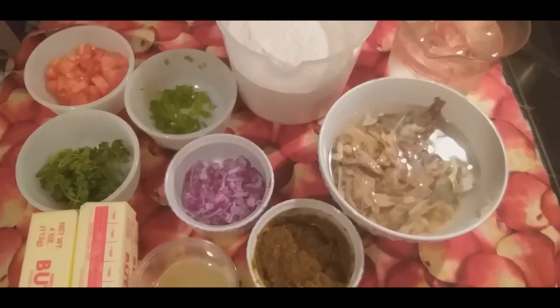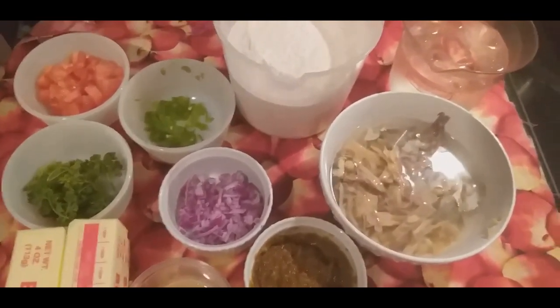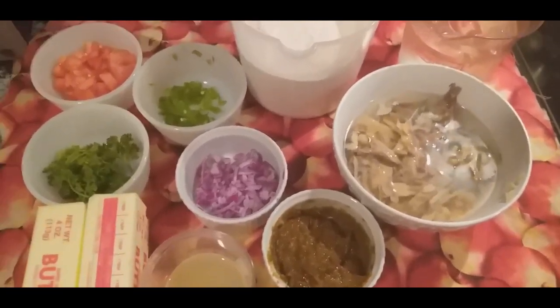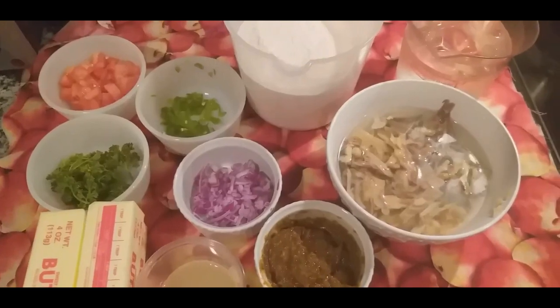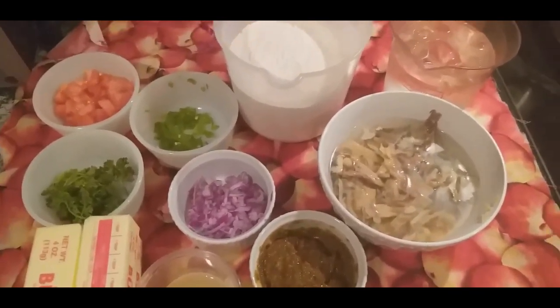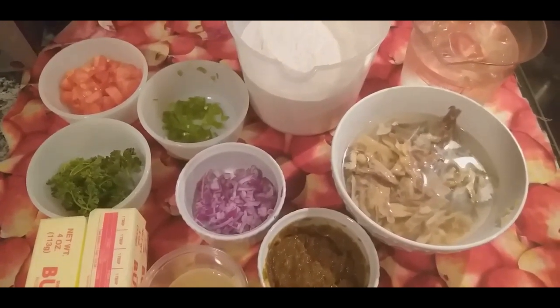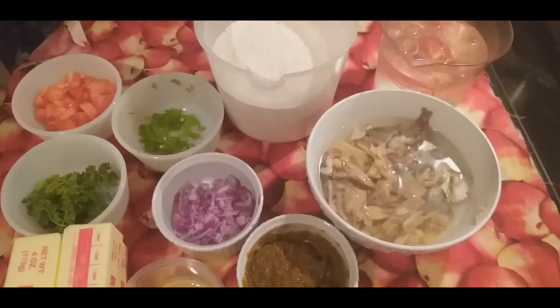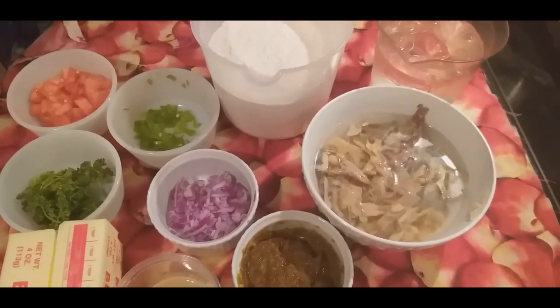Guys, welcome back to our YouTube channel Manje Lakai 2020. Welcome back — I'm gonna show you how to make Haitian fish patties.